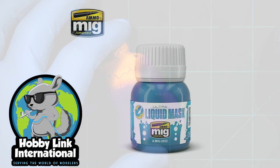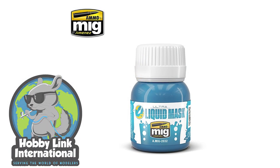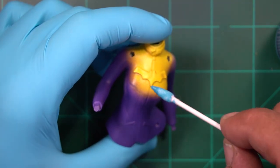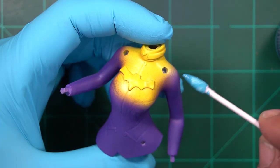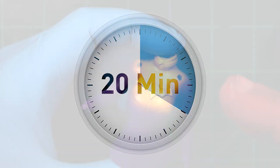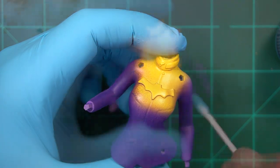Now that we have the Ammo by MIG liquid mask, it's time to start working on the upper part of her body. I don't have any old paint brushes, so I'm just going to use a Q-tip and get the mask on here, right on the crest, and then around this band on her neck. Got to let that dry for 20 minutes, and then we'll paint up the rest of the violet.